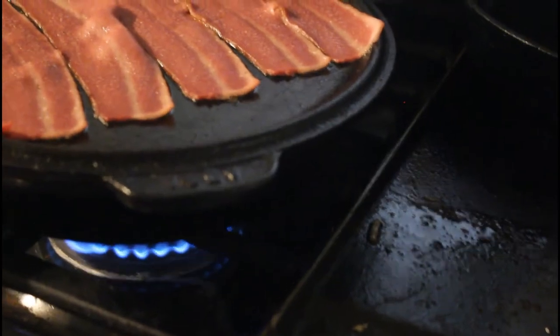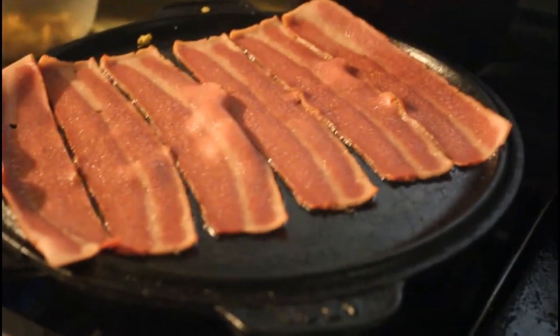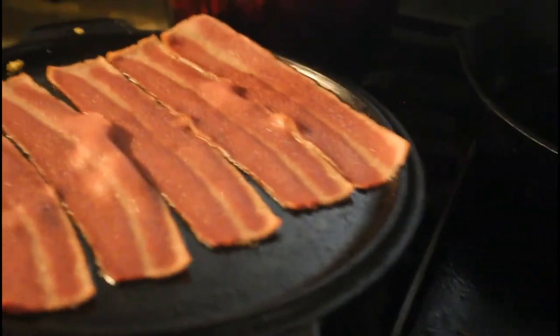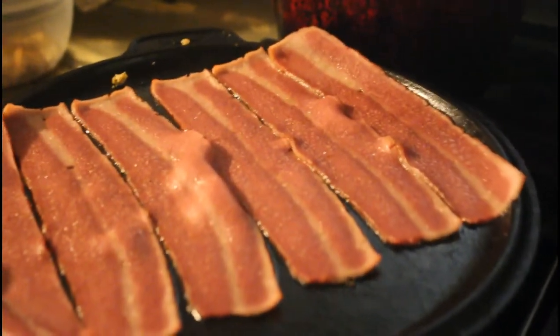Over here I'm knocking out two birds with one stone — I've got hash browns underneath, and I put the flat plate on and I'm cooking Jeremy's and Chris's turkey bacon. I'm gonna try turkey bacon, it's pretty good.